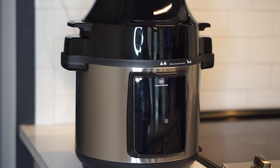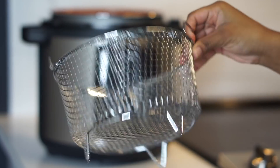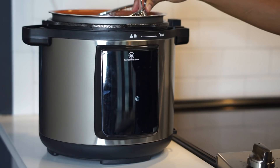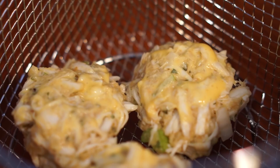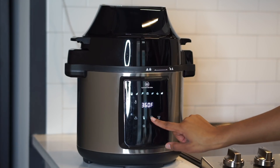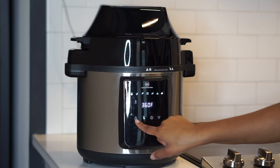Everybody meet my lifesaver. This is the Curl Smith pressure cooker and air fryer — it's a combo unit with multi-purpose cooking capabilities including steaming, searing, sautéing, pressure cooking, air crisp, bake, roast, and broiling. When I tell you guys that this is a lifesaver, it is a lifesaver.